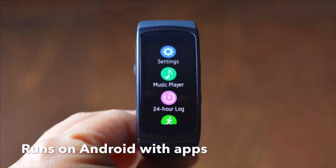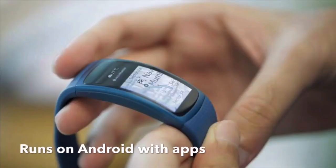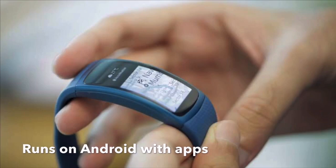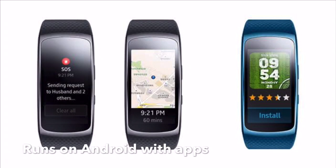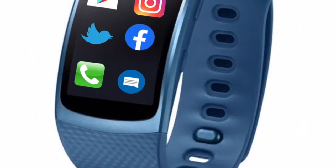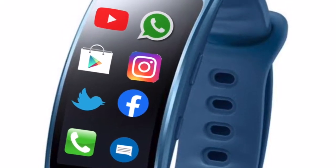The band runs Android with apps like Google Pay, WhatsApp, Maps, YouTube, messaging, etc. It will also have the Play Store, with which you can download any app that you download on your phone. You can connect the band with Wi-Fi to reply to messages or install apps onto your band.